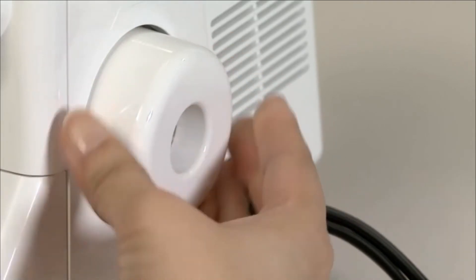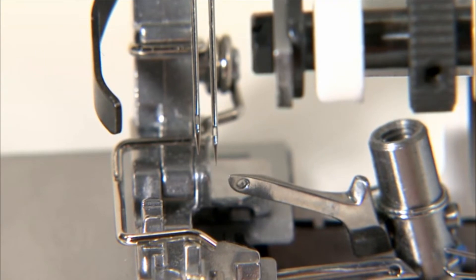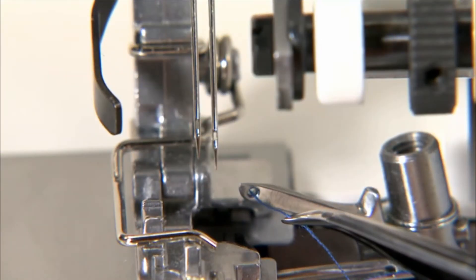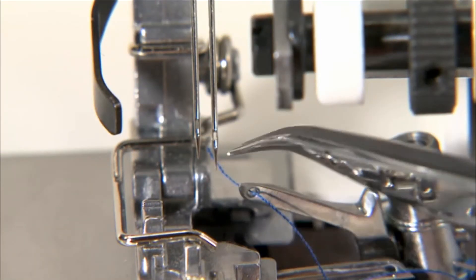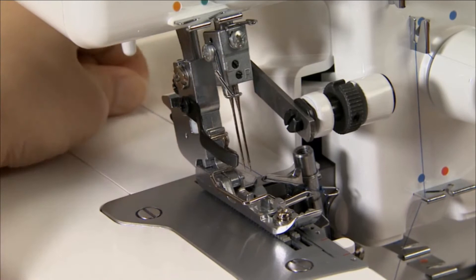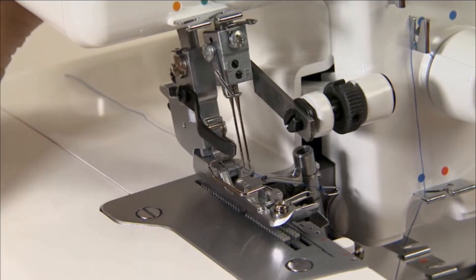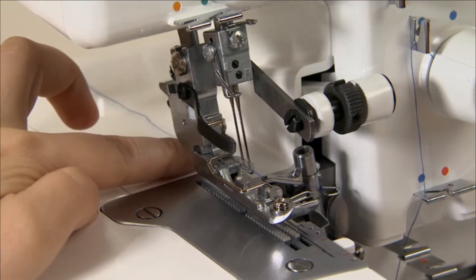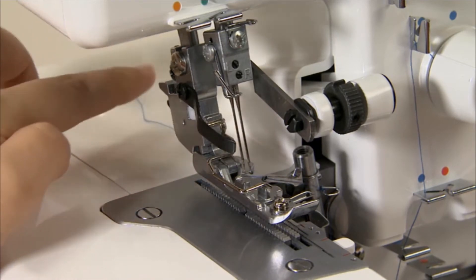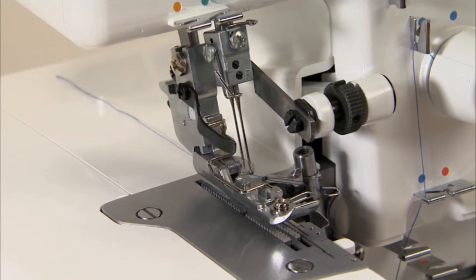Turn the hand wheel until the upper looper is fully raised. Thread the upper looper eye. Pull about 10cm of the thread out. Raise the presser foot lifter. Place the thread under the presser foot and pull the thread from behind the presser foot.